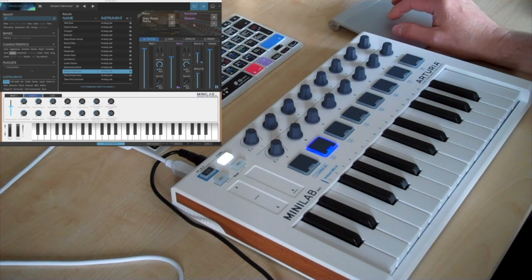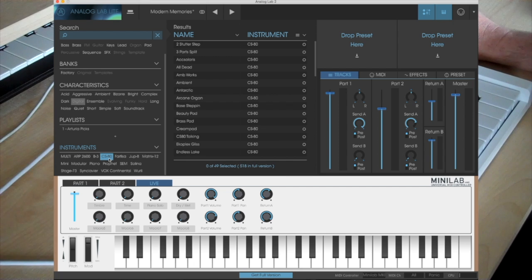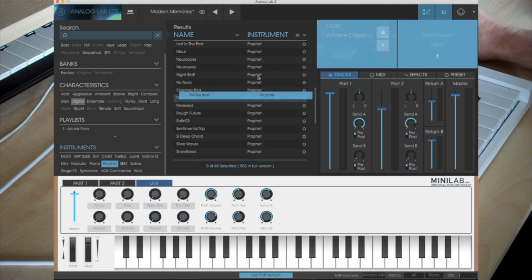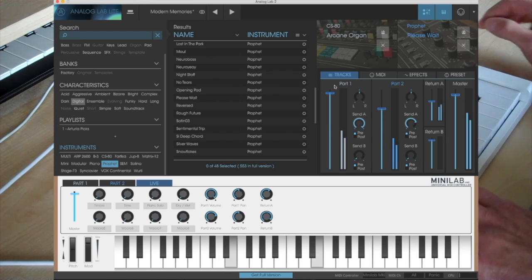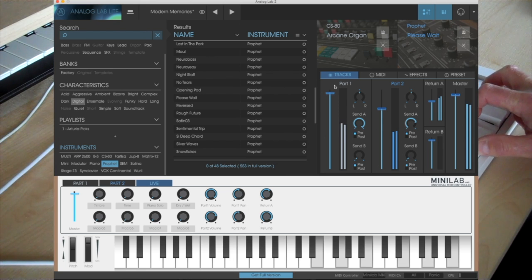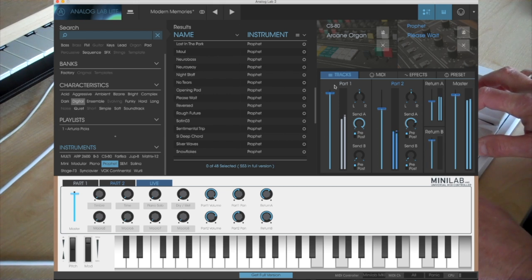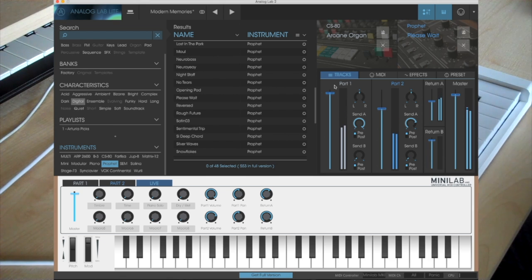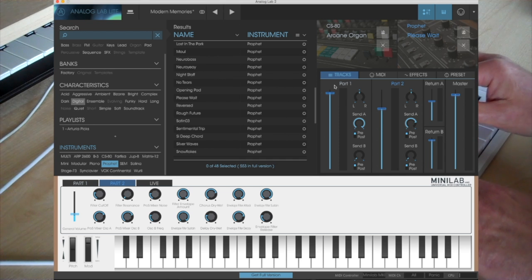Also what you can do is make up your own multis — you can just drag and drop presets from various synth emulations into the multi layers. Let's have an arcane organ from the CS80. The good thing about this is that sometimes you have no idea what you're going to get. So that's a CS80 mixed with a Prophet.